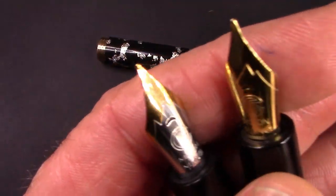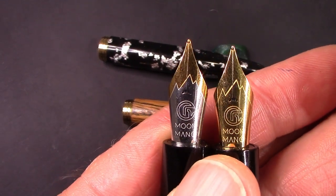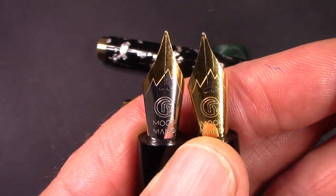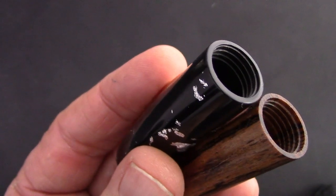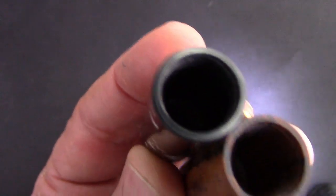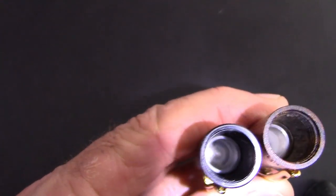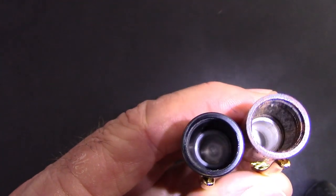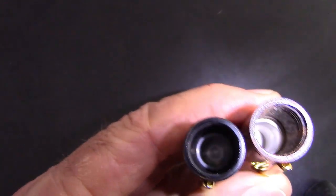Let's take a close-up of that nib, which again is the same in both pens except it's two-tone in the M1 and just gold tone in the M8. The caps and parts are interchangeable. The M1 had a drying out issue, but it has that plastic liner — just the same type of liner that's in the M8. So hopefully the nib stays wetter than it did on the M1.